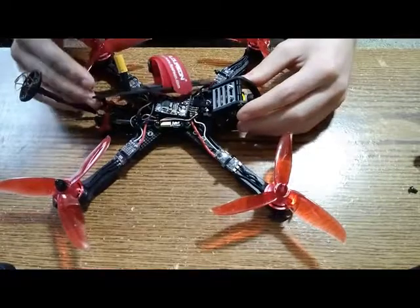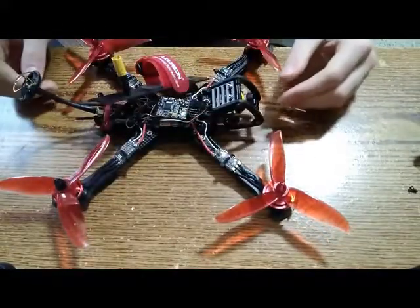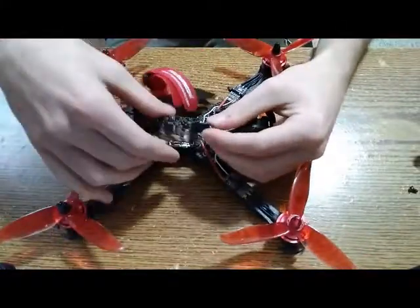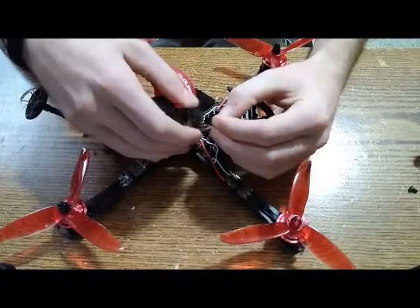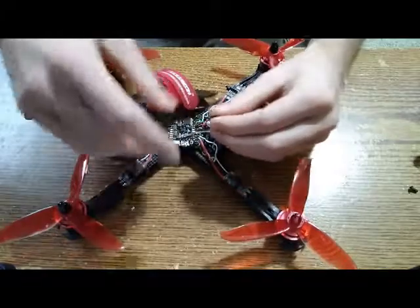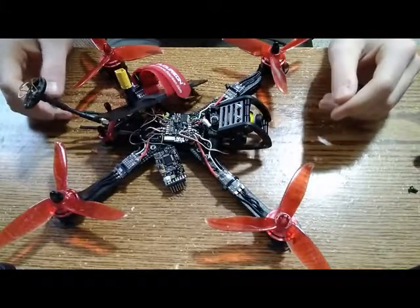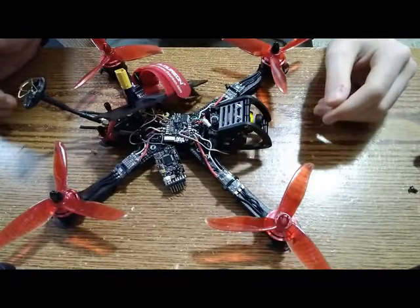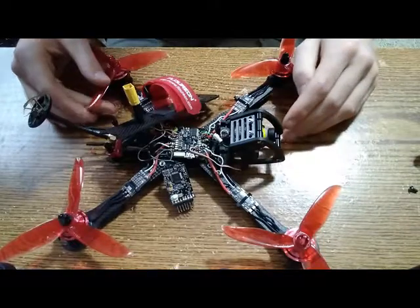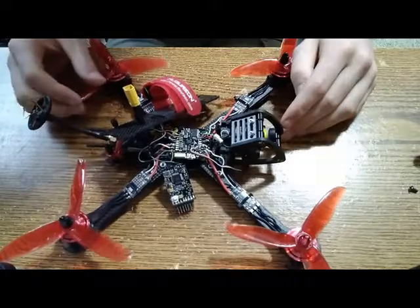On the inside, I have the Flysky FS-I6B receiver, because I use a Flysky i6S remote. It has a simple PPM cable that just solders onto the flight controller — I plugged that into the iBus based on how I needed to set it up. Then I have the CL Racing F4S flight controller. This is an all-in-one: it has a flight controller, the power distribution board, supports PPM and iBus, you can put programmable LEDs on it, and it plugs into a computer and runs Betaflight for all your programming.